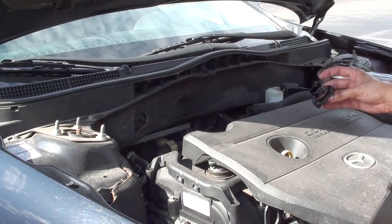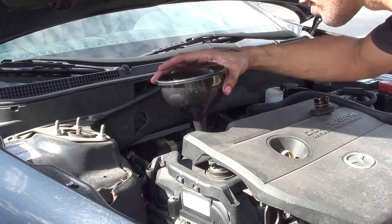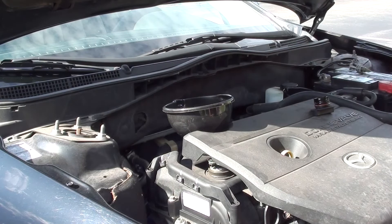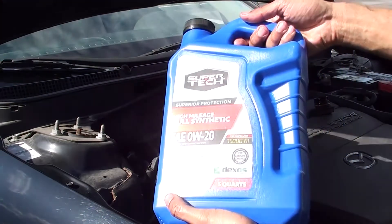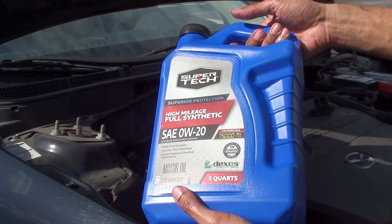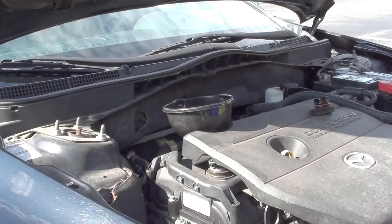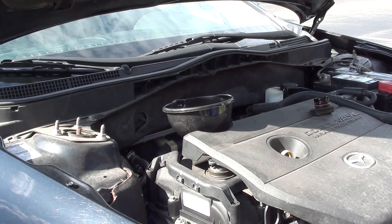For the engine oil, you can use a funnel if you like — I tend to use them, but you don't have to, the opening is wide enough. I'll be using the Walmart-branded Supertech 0W-20. It's a good oil — read some reviews on it and it's pretty good stuff. So we're just going to go ahead and pour this in.